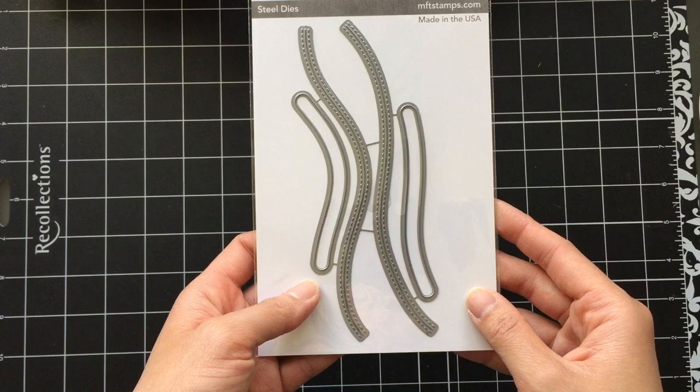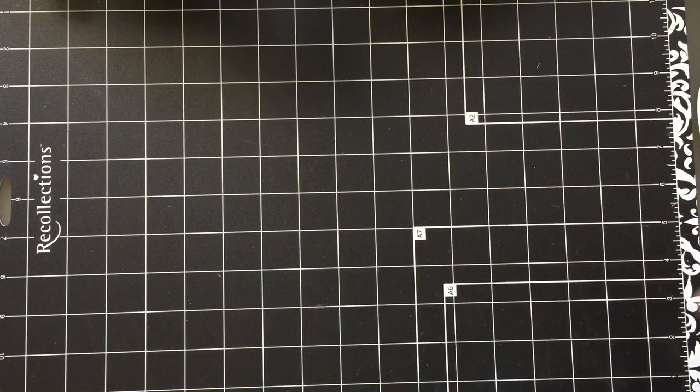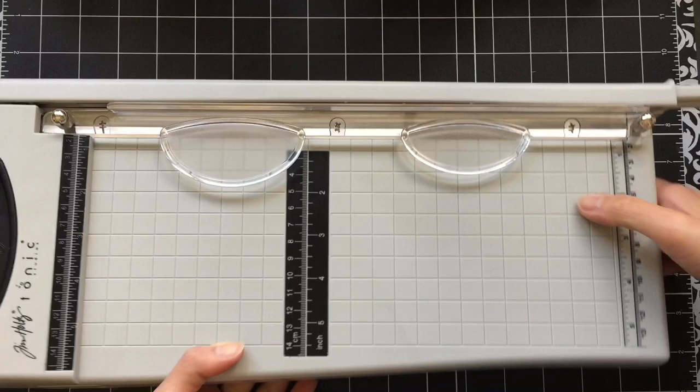I don't make that many slider cards, but I like making them. I like using pennies, but unfortunately I'm in Canada and they got rid of pennies back in 2013. So I get pennies once in a while from relatives that live in the States. So family, if you're watching this — hi, thank you. I really appreciate your spare change!